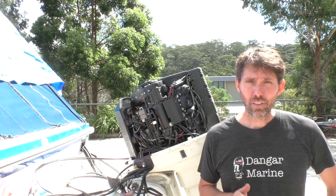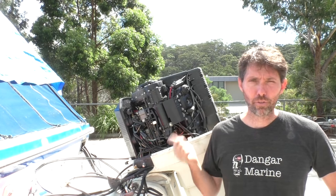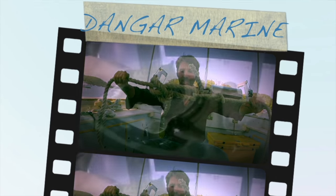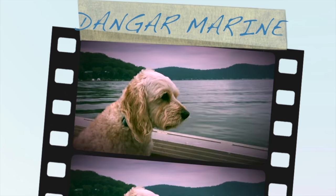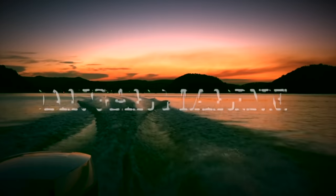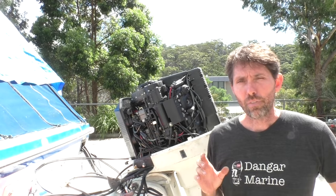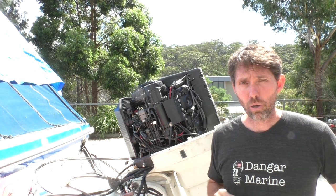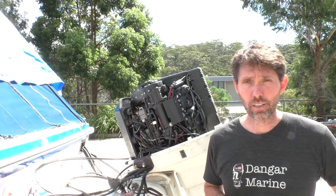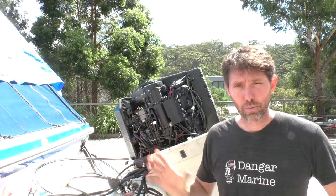Hey there, Dan Gostew here. In today's video, I'm pretty sure we're going to be firing this Evinrude 150 up for the first time. I've now got all these hoses attached properly, so a big thanks to Jared and Tony for helping out there in particular, along with others who volunteered their help. It's nice to know that's all squared away.